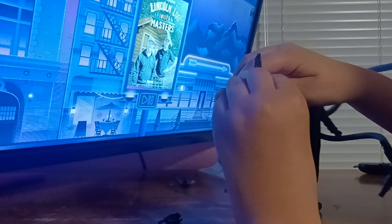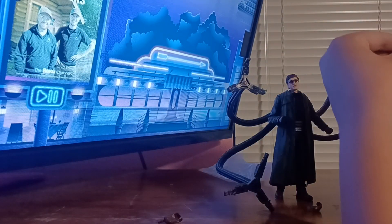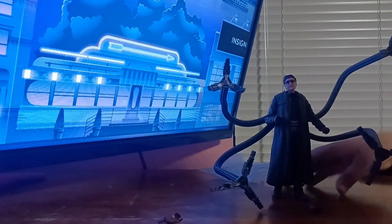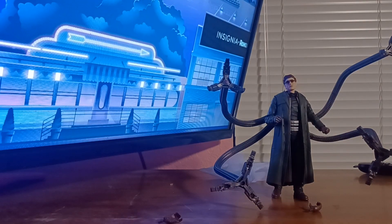Let's just pop in the other claws. Yes, there will be size comparisons. The only villain we're missing now is Sandman and Venom from the Tobey Maguire trilogy. Let's do some size comparisons.